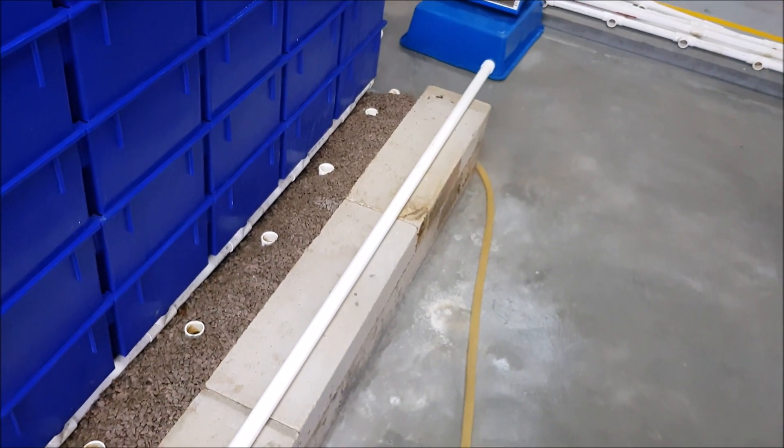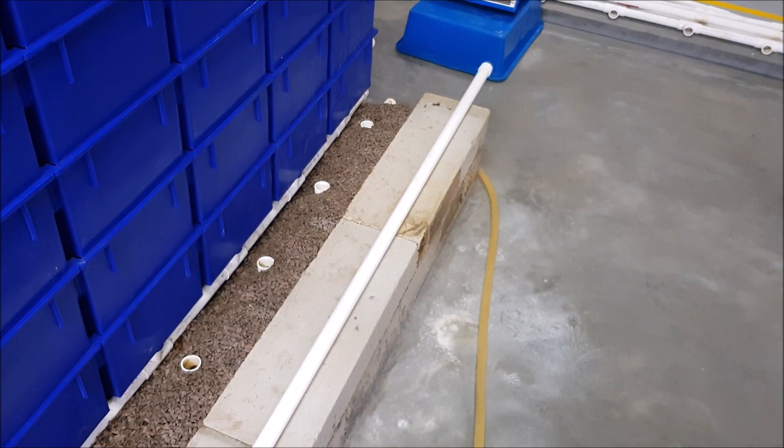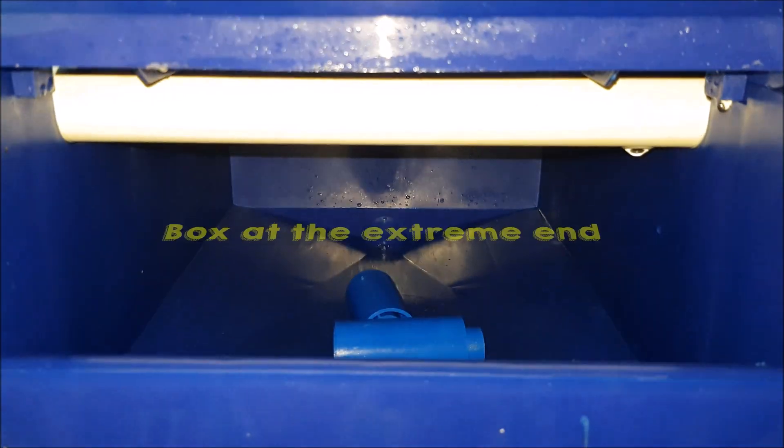At the extreme end, we see there are holes as well. Theoretically speaking, a pressure drop should be the lowest at the extreme end, and it has less flow.